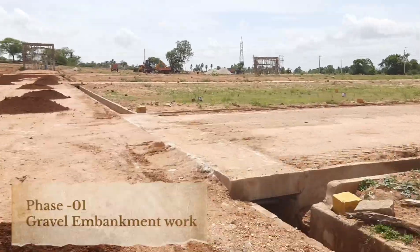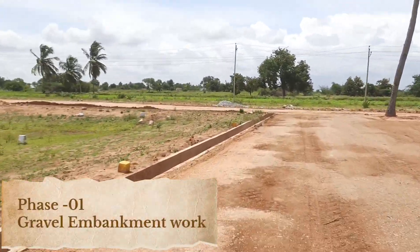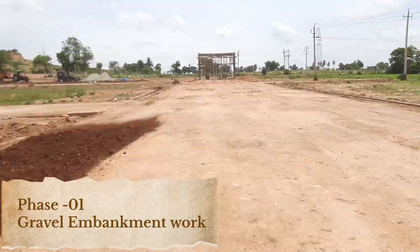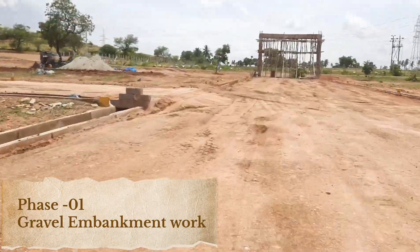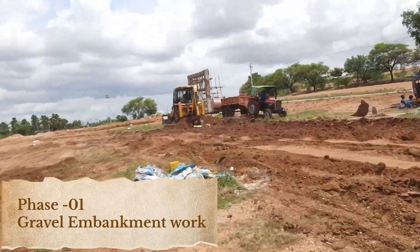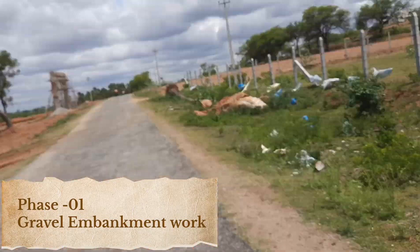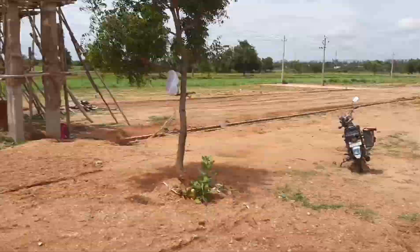Phase 1: Gravel Embankment Work. In this stage, we focus on laying a layer of high-quality gravel. This gravel serves as a foundation that helps to provide drainage, preventing water accumulation that can weaken the road structure over time. It distributes loads evenly, which is essential for supporting both light and heavy vehicle traffic, and increases the road's overall stability by creating a well-compacted layer that resists shifting and erosion.